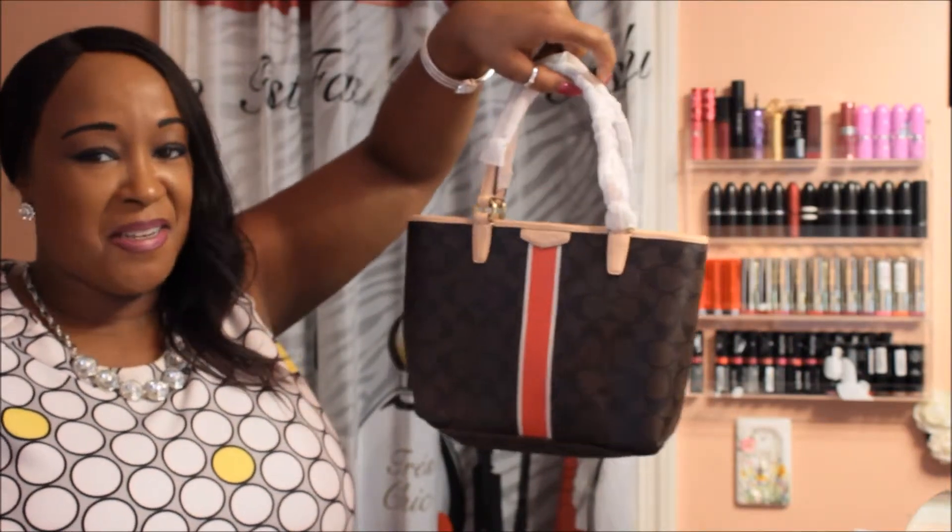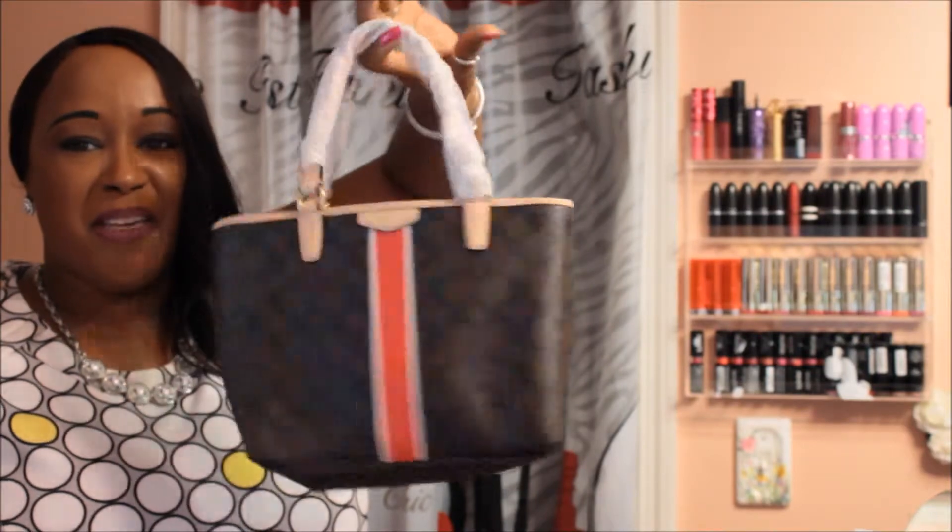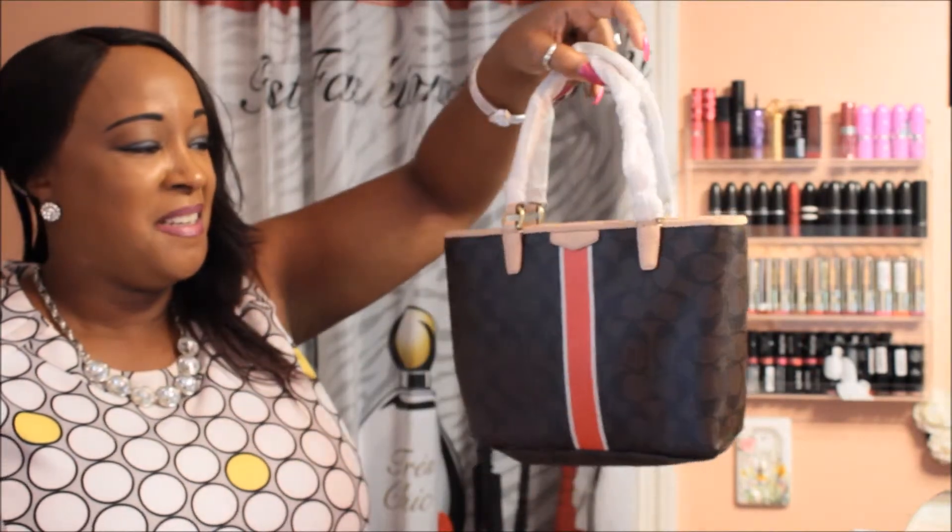This is going to be a gift. Thank God it was only $50, but it will be a gift to someone. Well that concludes that little short Coach Factory haul. Thanks for watching and have a blessed weekend. Bye.